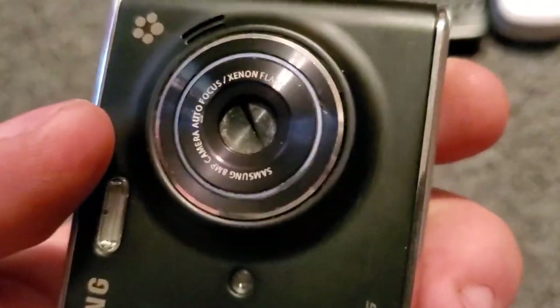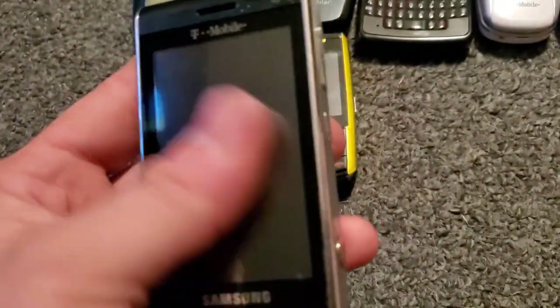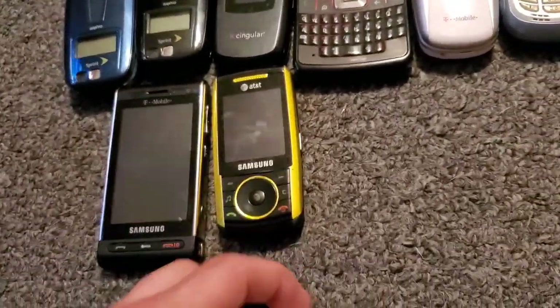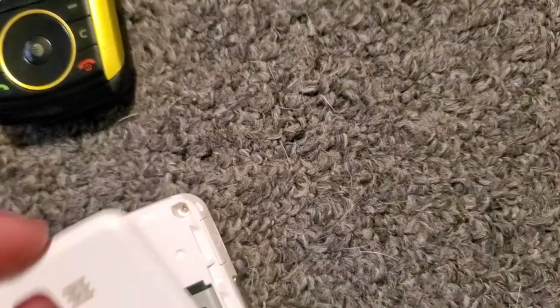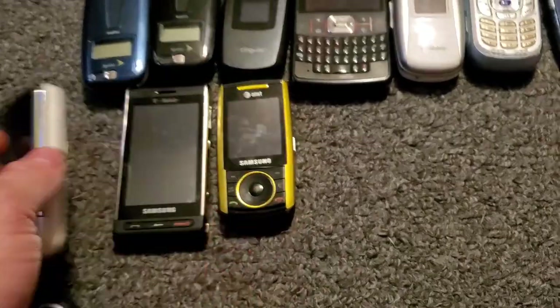I had this one as well. Let's see, we have the Samsung M330 — it works just fine. The screen's a little scratched up on this one but it does work just fine.